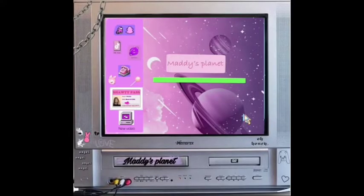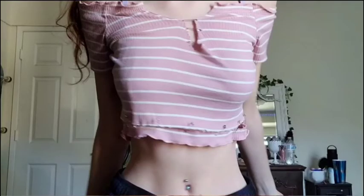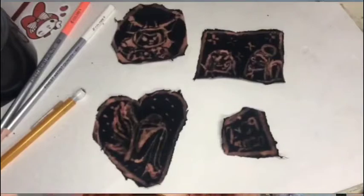So today we are going to be making alternative DIYs — you better get ready because this one's gonna blow you to the moon. So what do we have? We have leg warmers, cheetah print bleached shirt, safety pin shirt, little bleach patches, arm sleeves, the fishnet hack, and fishnet sleeves. I hope you guys enjoy — let's get started!